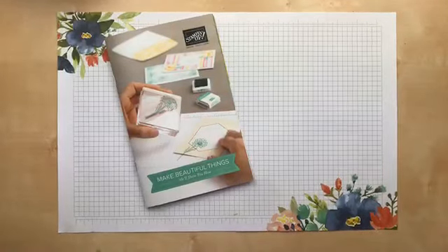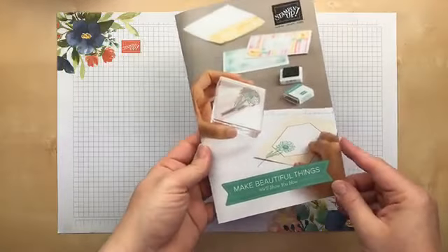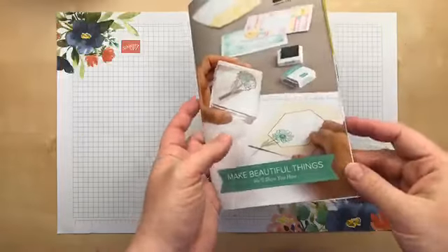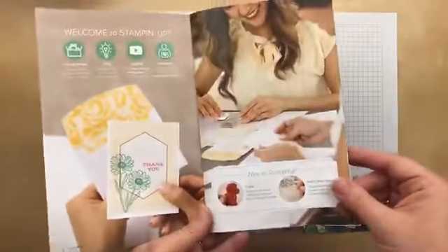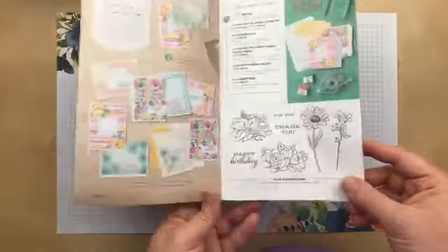Hi there, it's Julie Davison from juliedavison.com, Julie's Stamping Spot. Welcome to my Thursday night Stamp Therapy. I'm so glad you're joining me today. I'm really excited — in addition to our new annual catalog, Stampin' Up! came out with a new mini brochure. This is called the Make Beautiful Things brochure. Internally we call it the beginner brochure, but it's not just for new stampers. This is for busy stampers and for anybody who just wants a quick and easy stamping experience.